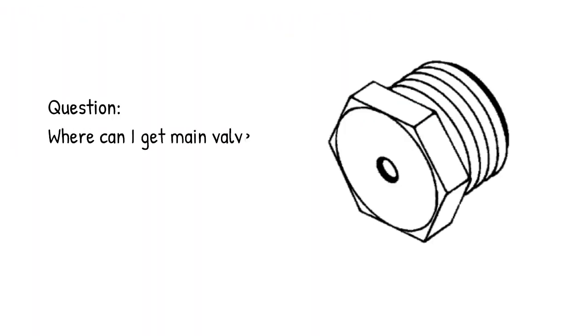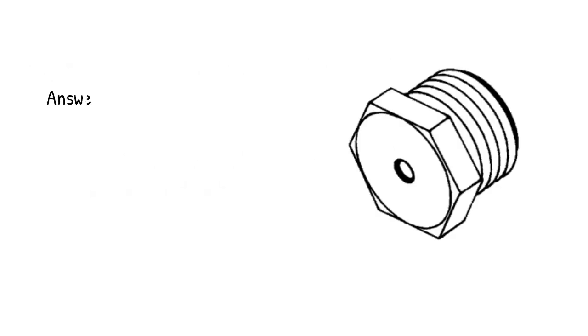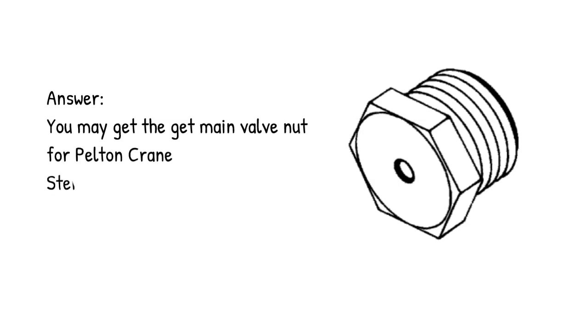Pelton and Crane Main Valve Nut. Question: where can I get a main valve nut for Pelton Crane Sterilizer Model MagnaClave? Answer: you may get the main valve nut for Pelton Crane Sterilizer Model MagnaClave in the link below.